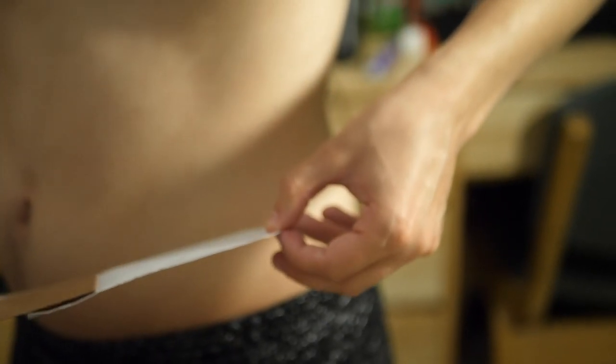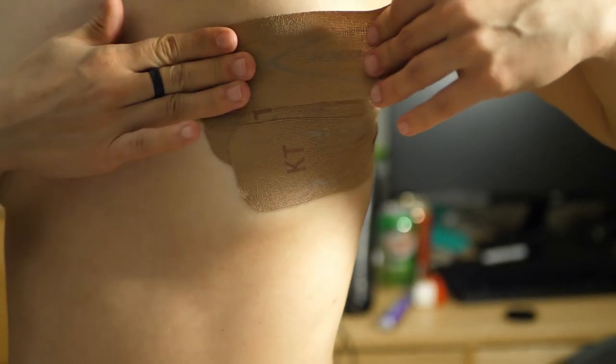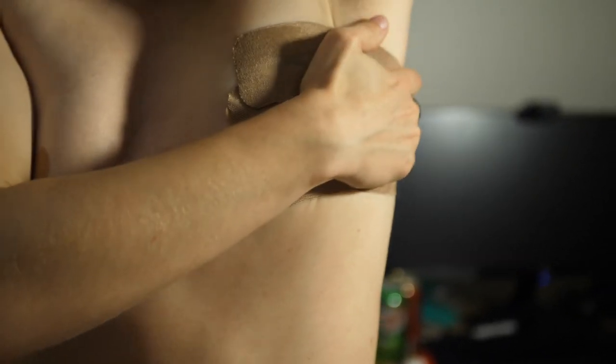Take the third piece and anchor it over the top piece, overlapping slightly again. Pull back with the same motion all the way to the armpit and secure it.